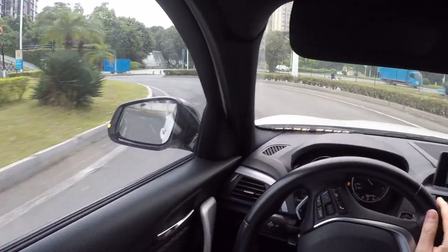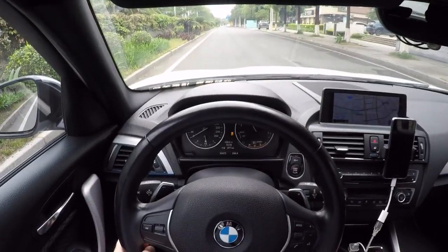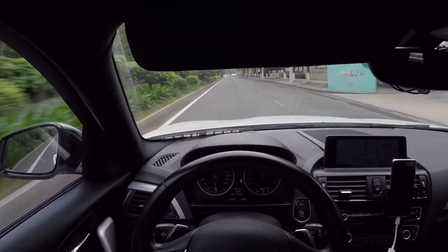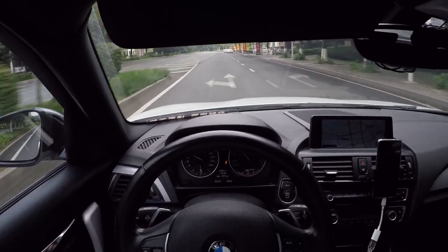Let's try again. Brake to the floor. Floor the pedal. It does not seem like it's working to me.